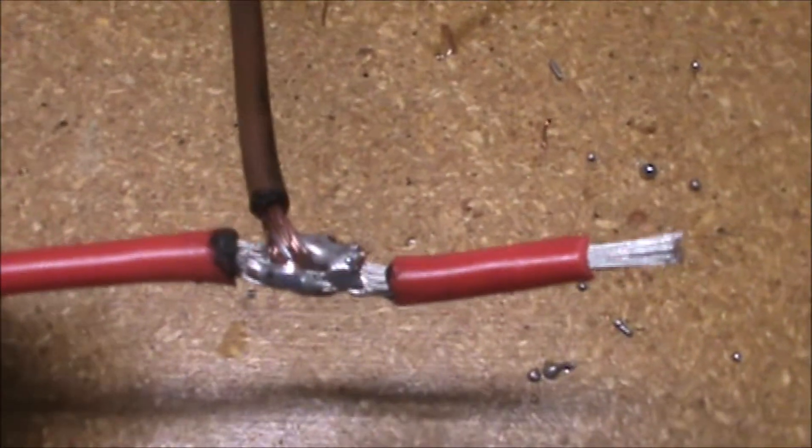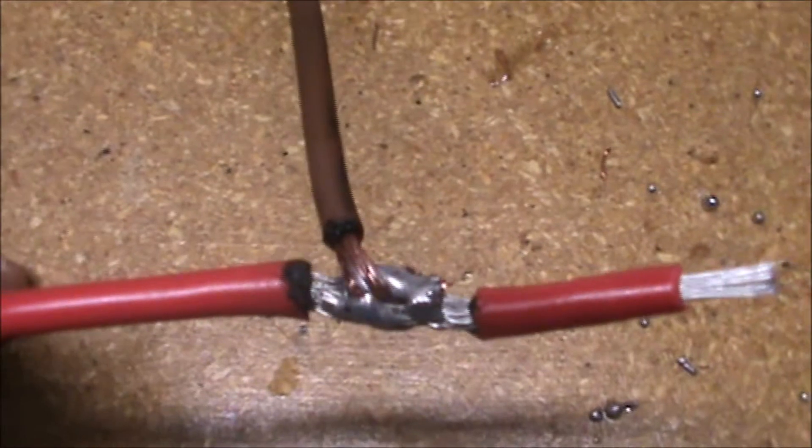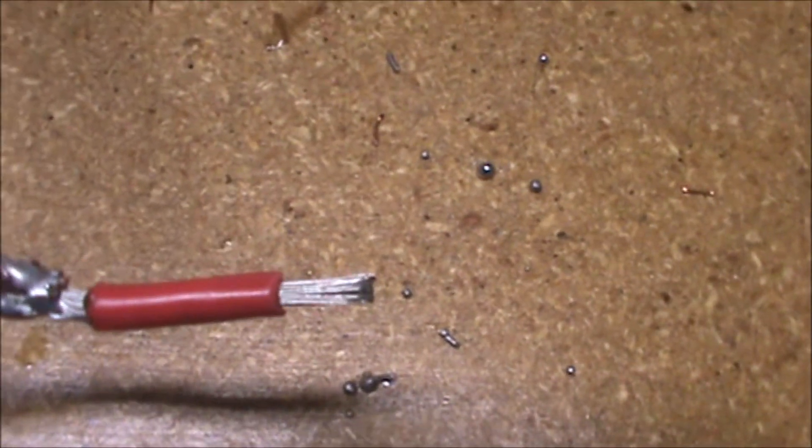I will cover this with electrical tape since the heat shrink tubing won't do the job here, and the next thing I'll do is connect this end to the power in the car.